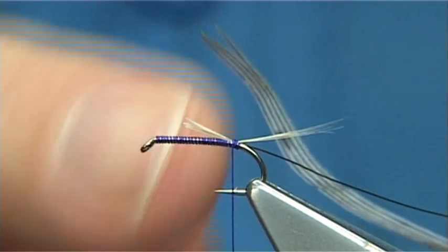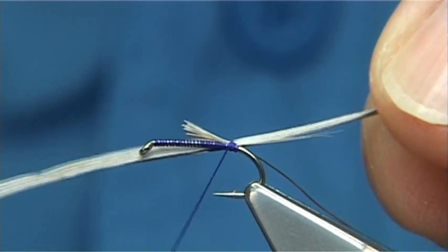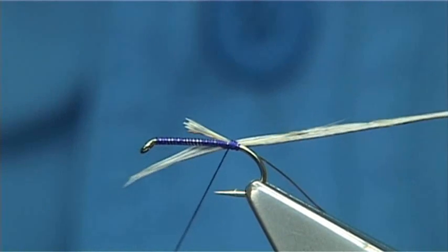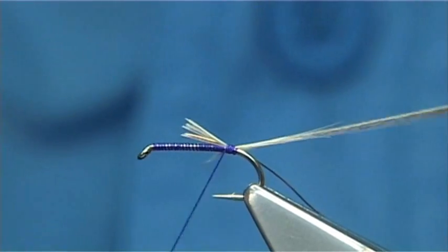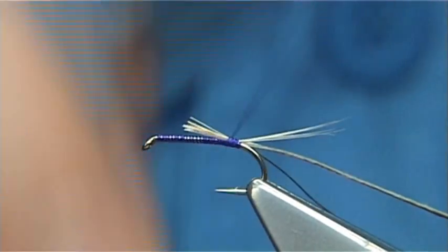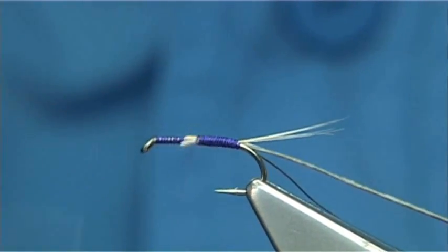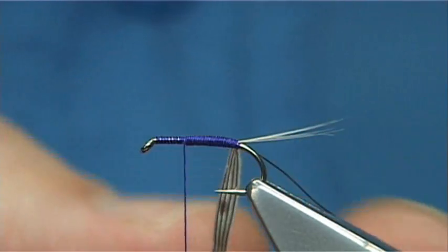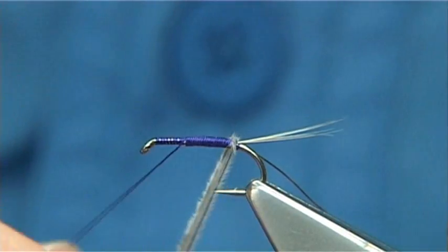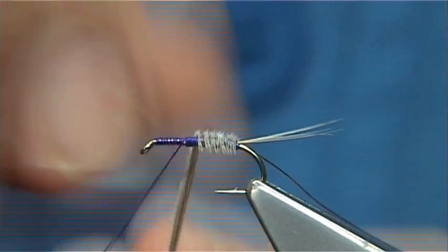I'm going to catch this in by the finer tips. All I'll do is come across with a single turn — pull these in, right as close to the tips as you dare go, and then tighten up. Now it's important that you do wax your thread. Just work your thread up the body to that point there. Then I'm going to wind the turkey towards myself — just take your time. See, it makes a really nice body.